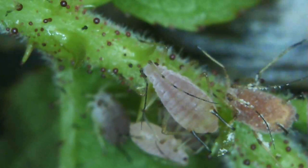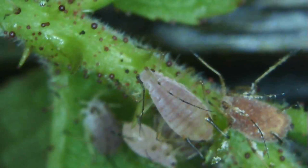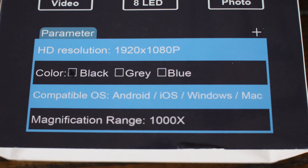The reason I picked it up was to get cool close-ups of my plants and their pests in the garden. The important specs for me were that it was high resolution — it claims 1080p — that it was high magnification, in this case a thousand times magnification, and that it's Wi-Fi so I could look it up on my phone and not have to carry my laptop out to the garden.